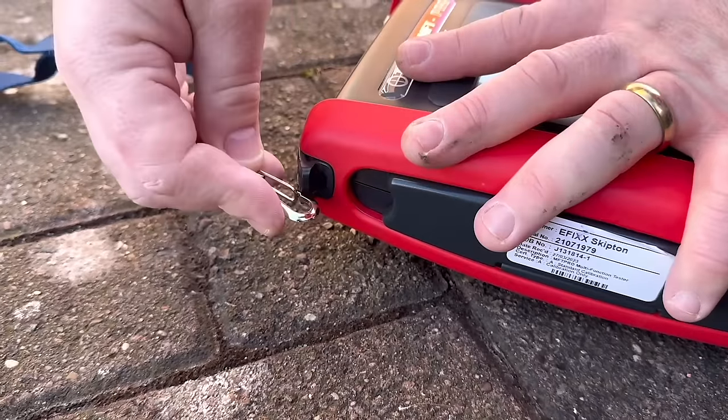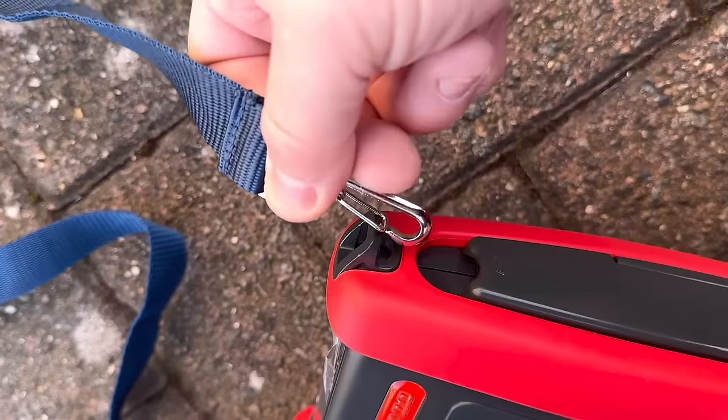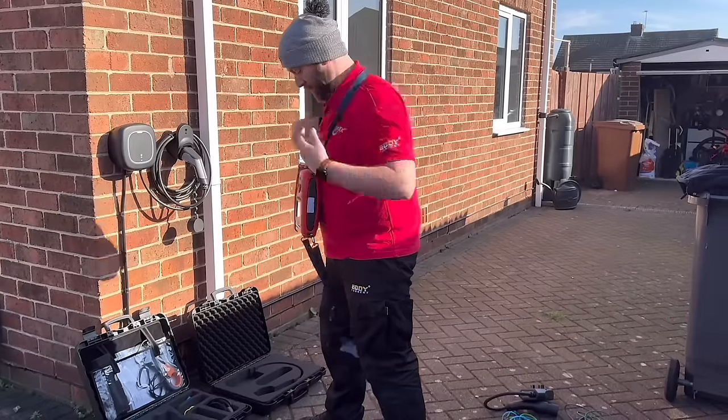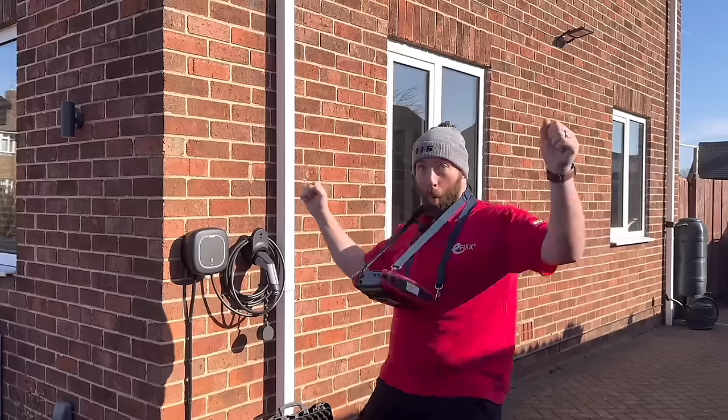It does come with straps which at first look like a climbing harness, but once you've got it clipped in and hanging around your neck you can set it to the perfect viewing position and it makes it virtually hands-free.